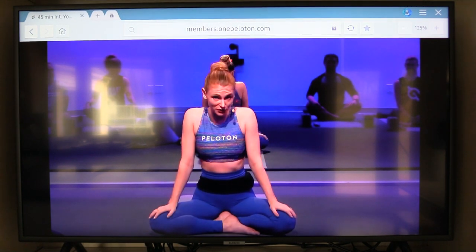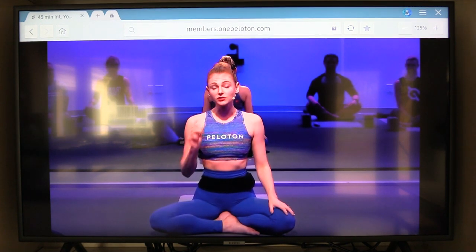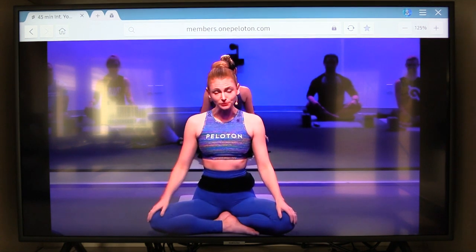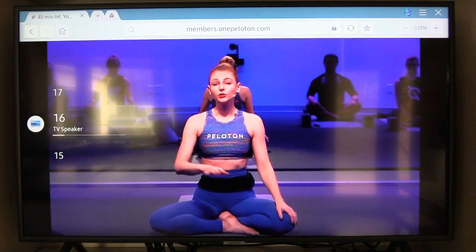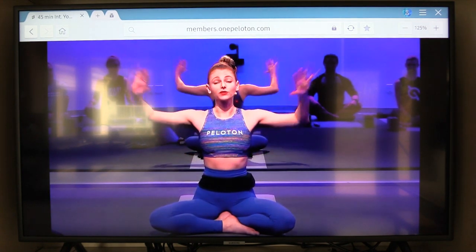No need for an iPad, no need for mirroring from the bike, no need for mirroring from your Android device. It's just directly to the built-in full browser that's in your Smart TV. Again, it relies on the fact that your Smart TV has a full browser, but if it does it works perfectly. I hope that helps, thanks.